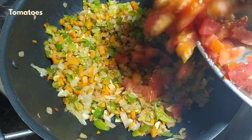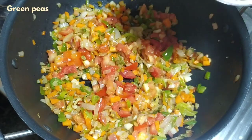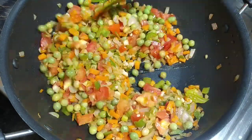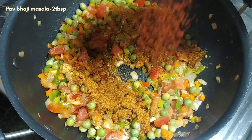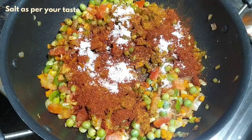Next, add the tomatoes. Then add the green peas — I've already boiled the green peas. Then add 2 tbsp of Pav Bhaji masala, 1 tbsp of red chili powder, and 1 tbsp of salt, as per your taste.